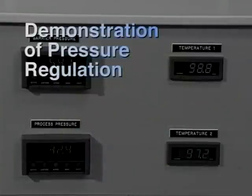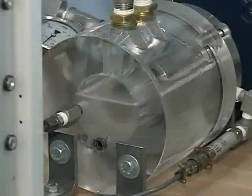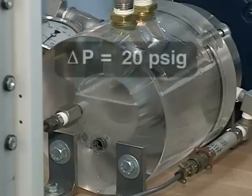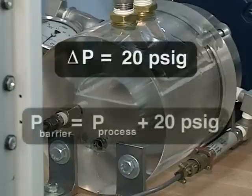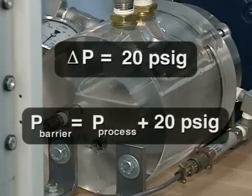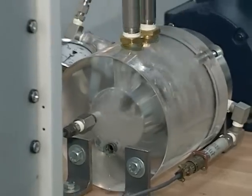In this demonstration of pressure regulation, the adjusting screw of the 4400 seal has been set for a pressure differential of 20 psig, so the barrier gas pressure will be 20 psig greater than the process pressure at all times. The motor is turned on.